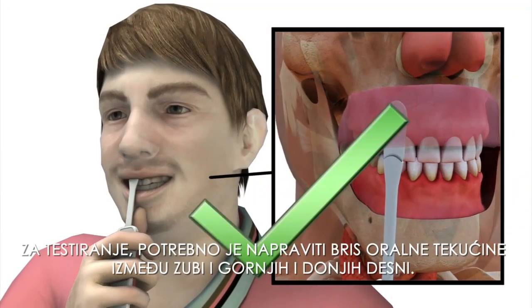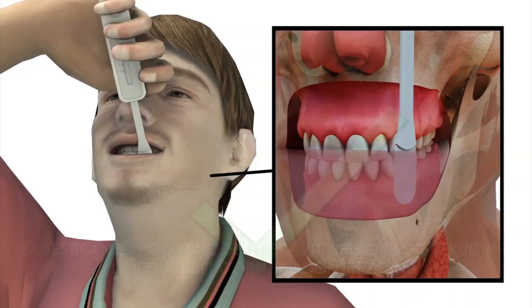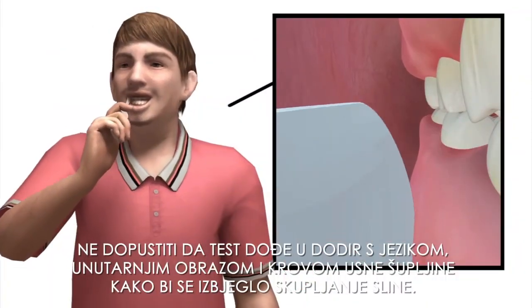To test, swap between the teeth and upper and lower gums for oral mucosal transudate. Do not allow the test kit to touch the tongue, inner cheek or roof of the mouth to avoid collecting saliva.